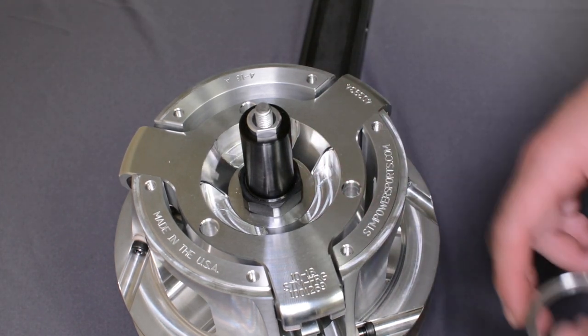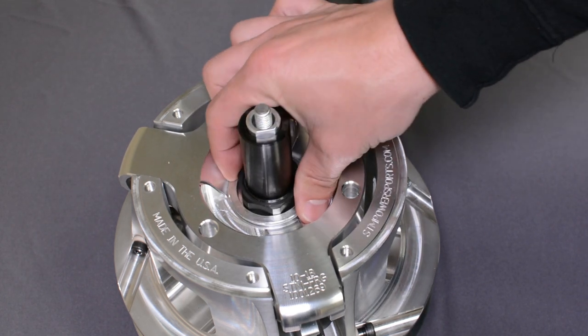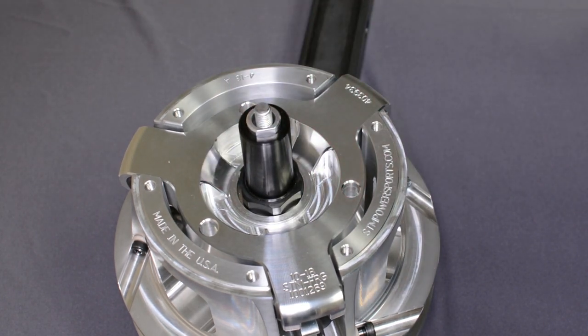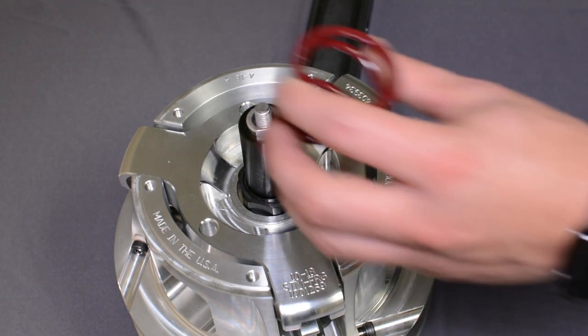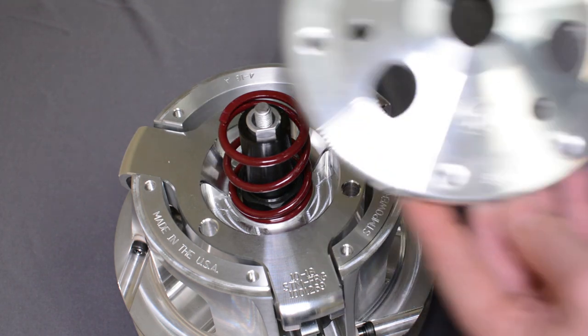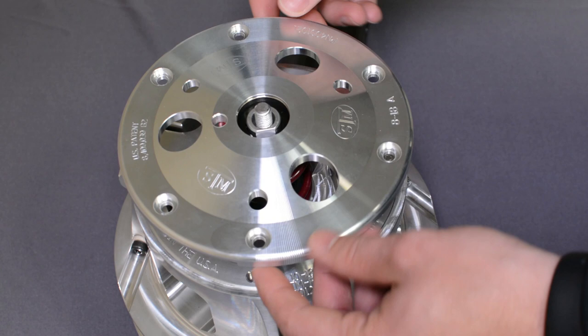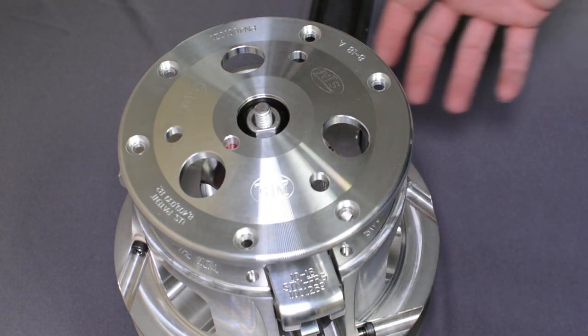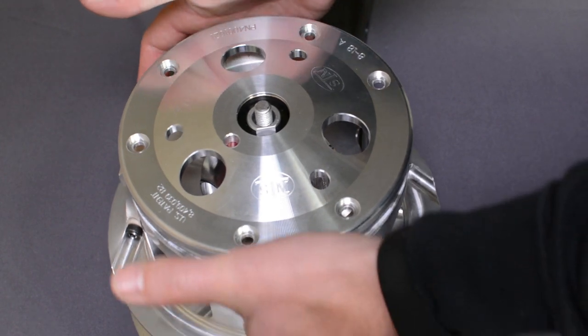After you have the nut on, the spring spacer will go back in, if applicable. The spring would go on next, then the primary cover. These springs typically are not that stiff, so you can hold them by hand.